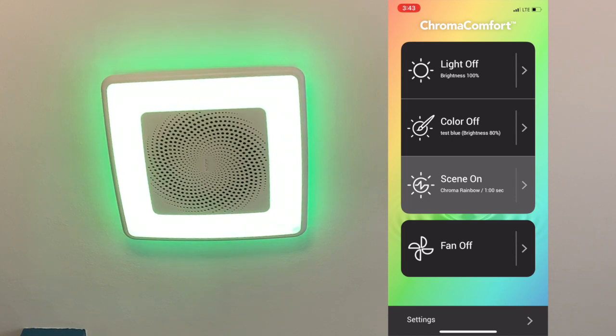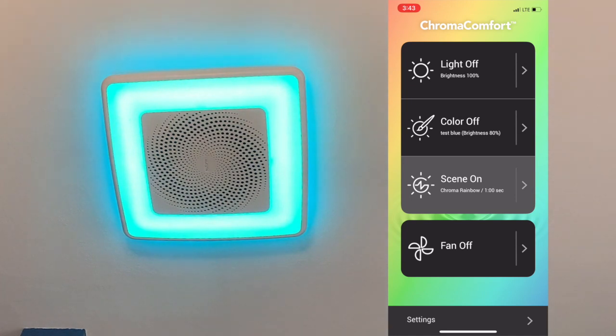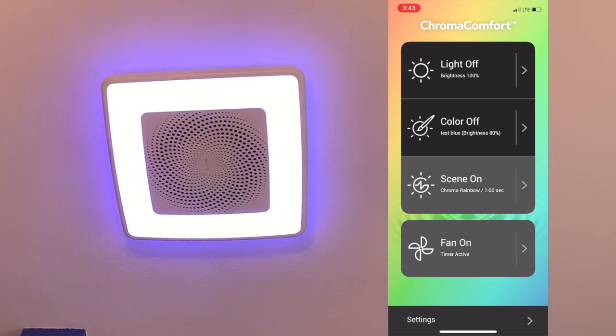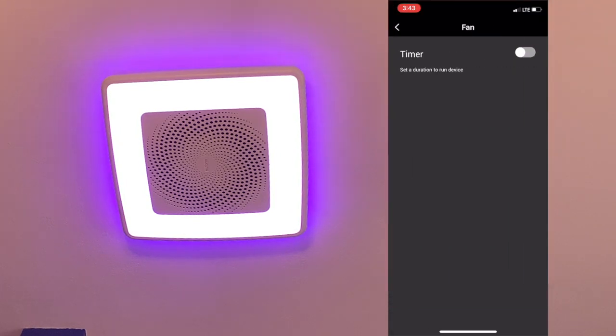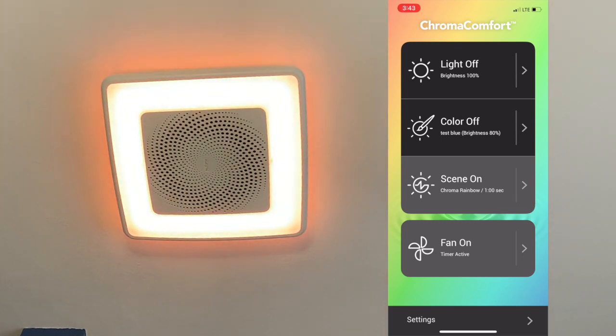Of course there's the fan control — you can turn it on and off. One thing we noticed: if you turn the fan on and then initiate the timer, it says 'timer is active' but it won't actually shut off. What seems most reliable is to tap the arrow, turn the timer on, pick your time, and then turn the fan on — in that specific sequence. I think that's tripping people up in the reviews when they say the timer doesn't work; it's a very specific order you have to follow.